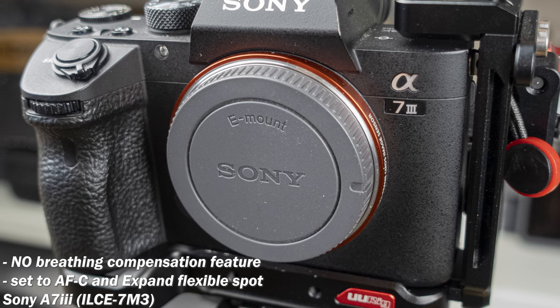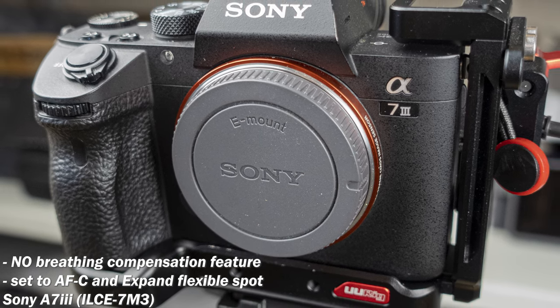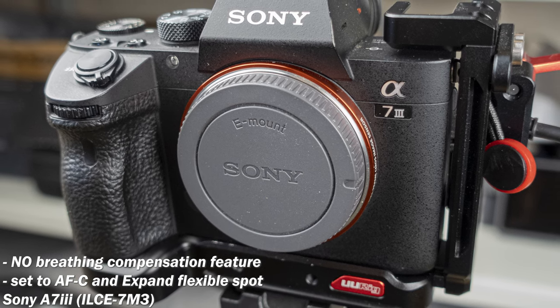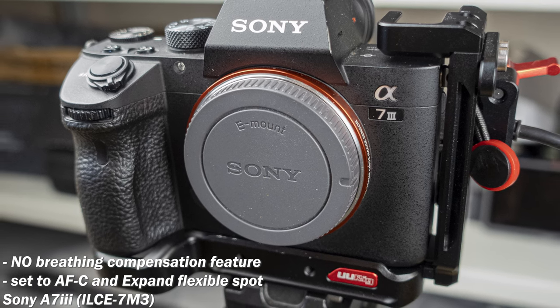My comparison camera is the Sony A7 Mark III, AFC focus mode, with expand flexible spot focus area set to the center of the frame. Aperture and focal length will be changing depending on the lens.